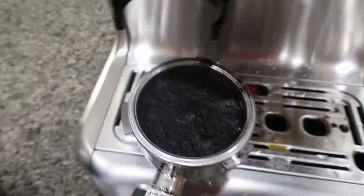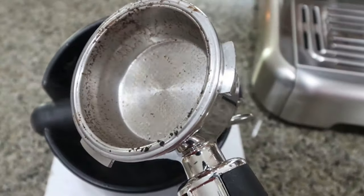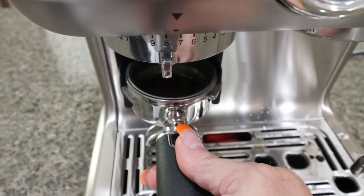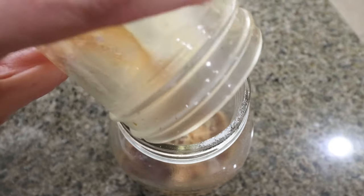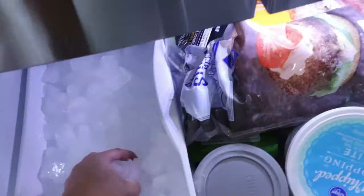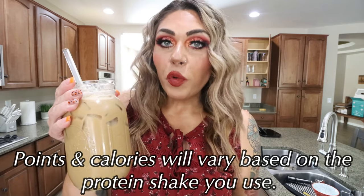After pulling your shots of espresso, you'll need some type of knock box to knock out the grounds and get a clean portafilter, then you can pull two more shots. I pull my shots into a small Ball jar — I'll link those on Amazon below — and I like either a glass or metal straw. It tastes like a sugary, high-calorie Starbucks drink, but with 20 to 40 grams of protein.